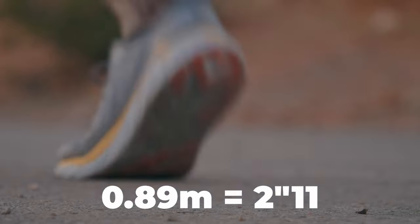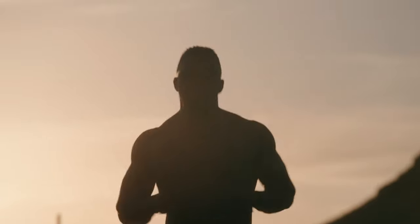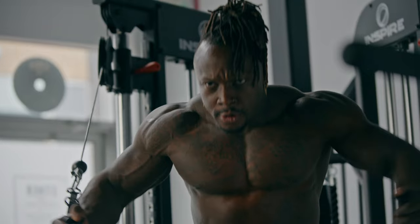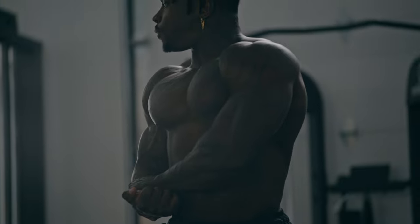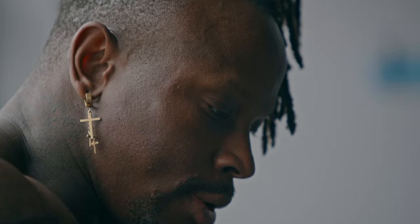You're also going to get a minimum focusing distance of 0.89 meters, which is going to be pretty close for a telephoto lens. Generally speaking, even shooting at 75 millimeters, getting about three feet away is where I like to stay because it's such a tight lens. So it's actually perfect for getting close shots at 75 millimeters on the wide end, and you still have that minimum focusing distance all the way up to 180 millimeters.